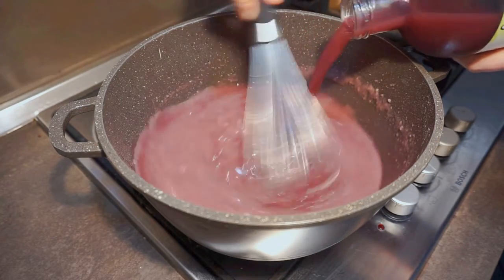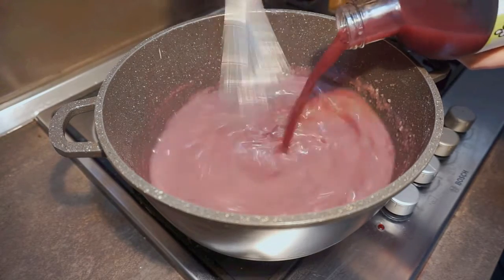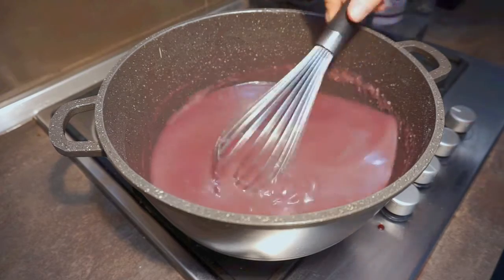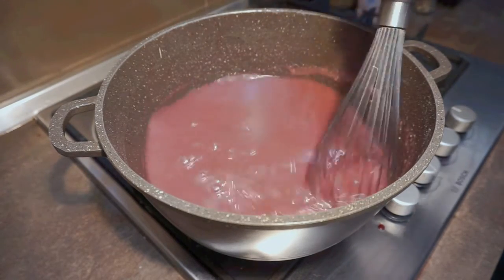Bring your juice to a boil, reduce the heat to low and allow to simmer until the mixture is very thick and has reduced significantly, about 30 minutes to one hour. Make sure to give it a stir every so often to prevent the bottom from burning.